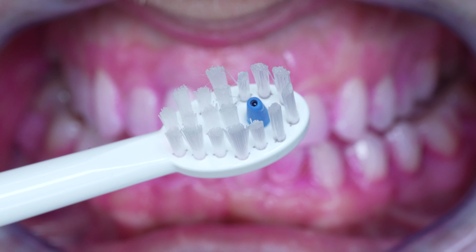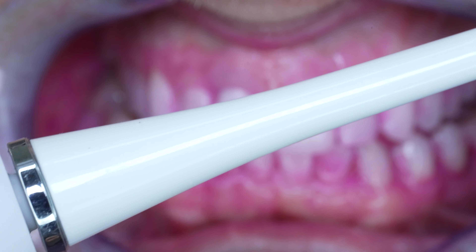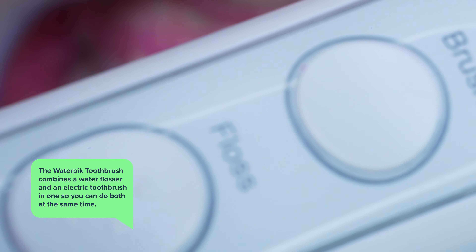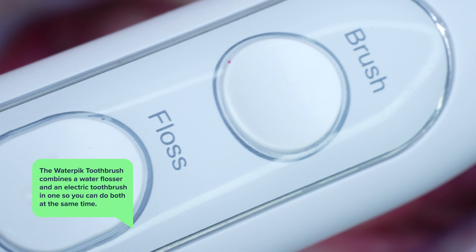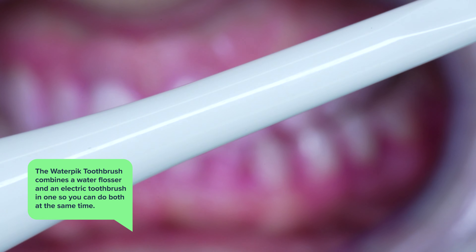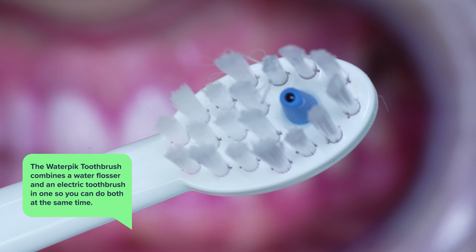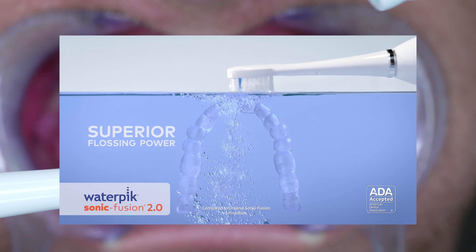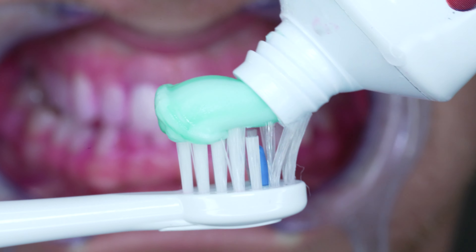The first thing to note about the Waterpik toothbrush is its design. It combines a water flosser and an electric toothbrush in one so you can do both at the same time, which is an exciting idea for a dentist like me because in theory that would cut down on time and combine the power of two different oral hygiene techniques in one.